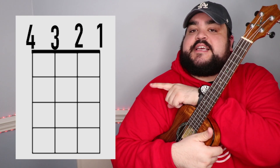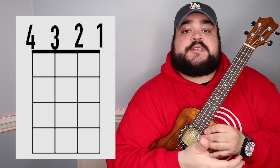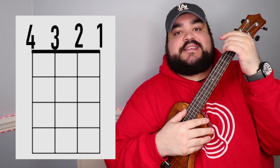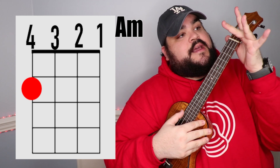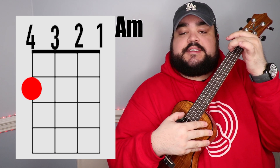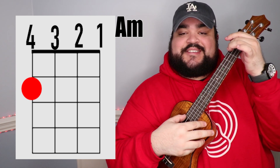I will have a visual representation of where to put your fingers on the uke for each chord — that just helps a lot when you can visually see and then have me talk you through it. The first chord is an A minor chord. You're gonna take your middle finger and place it on the fourth string — which is the top string — second fret. And it should sound like this.